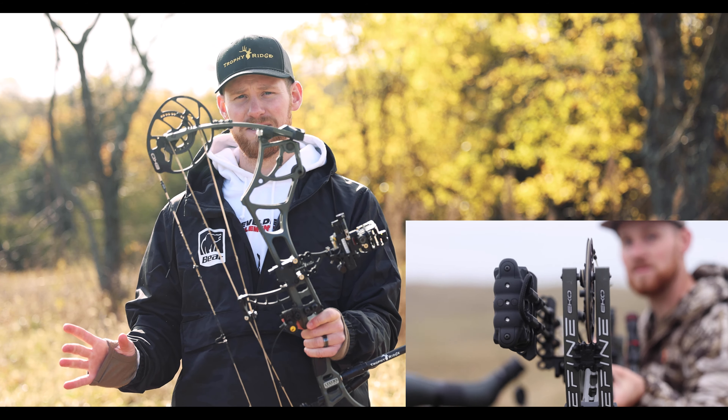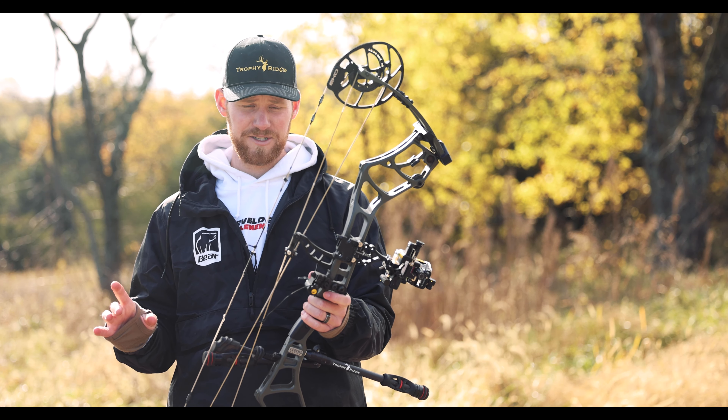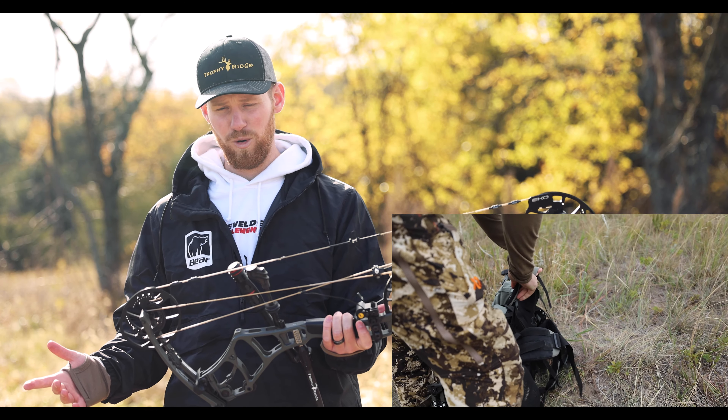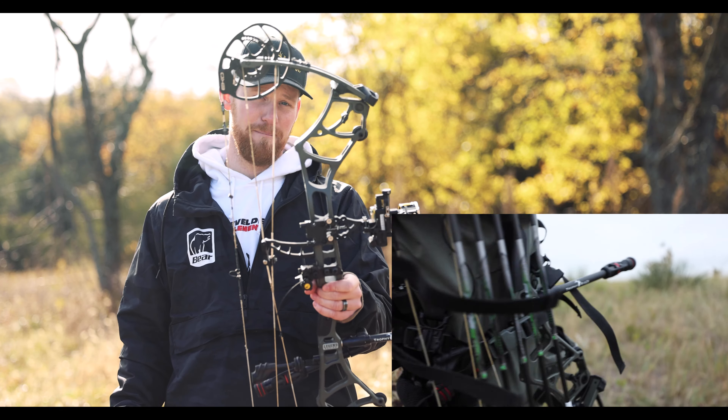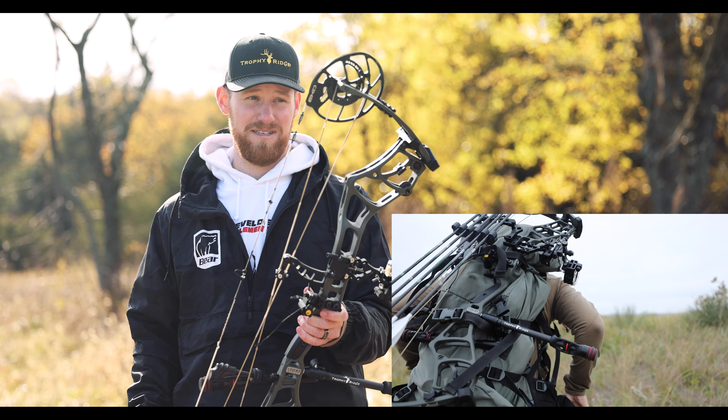A couple specs about this thing. This is the Refine EKO — 33 axle to axle, comes in at 4.4 pounds. It's obviously a bigger, taller bow, so if you're somebody that likes that, this is a great option.